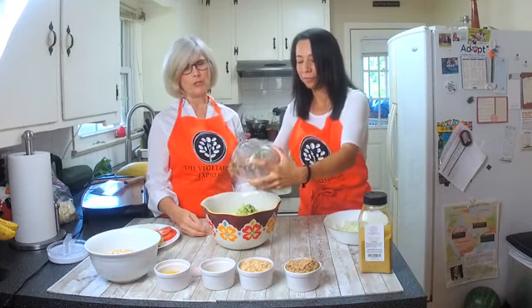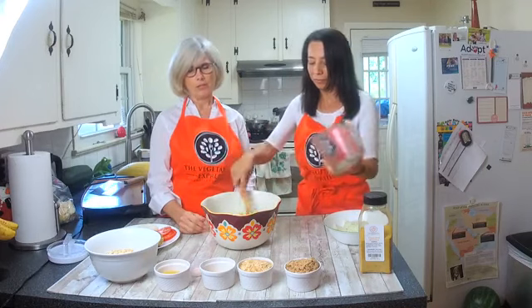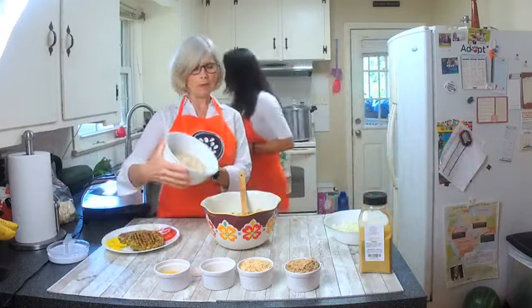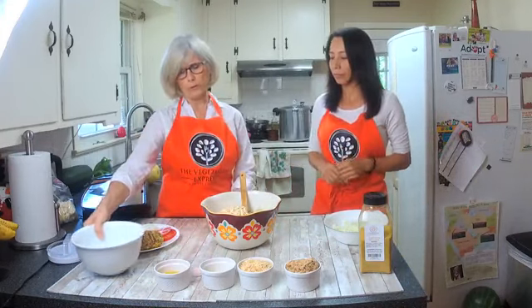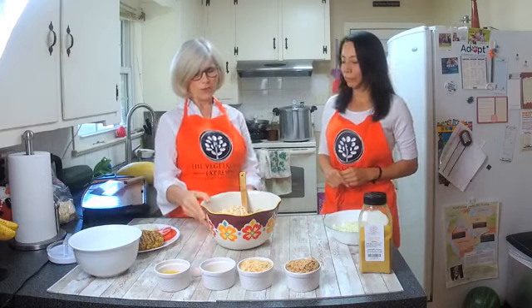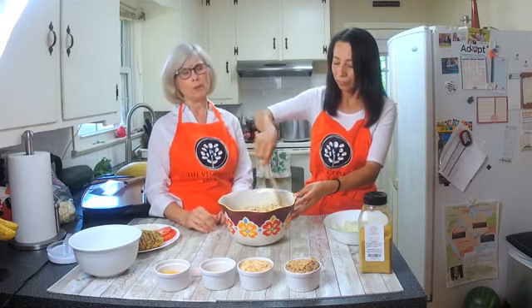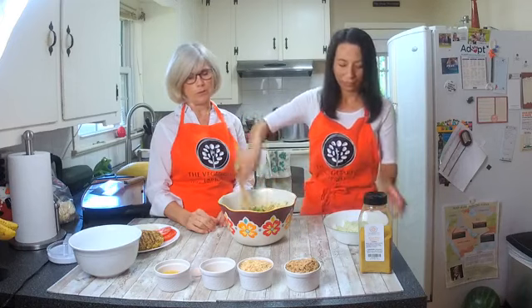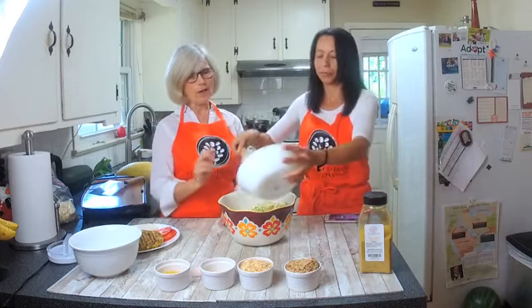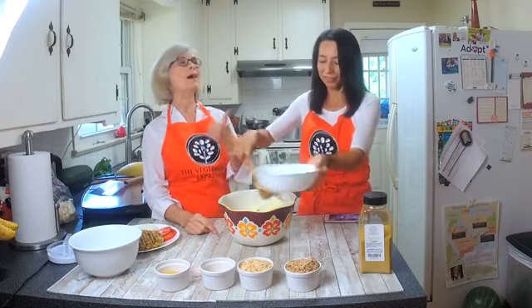When you shred the zucchini it gets a lot of moisture in it, so you really don't have to add any other liquid — it makes it nice and soft. Next we add two cups of oatmeal; you can use quick oats or old-fashioned — we're using old-fashioned today. Then we add the onions, which we shred up too. They have a lot of moisture as well, which contributes to the patties.